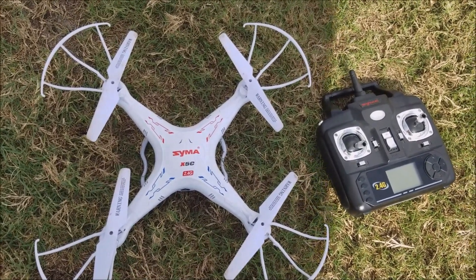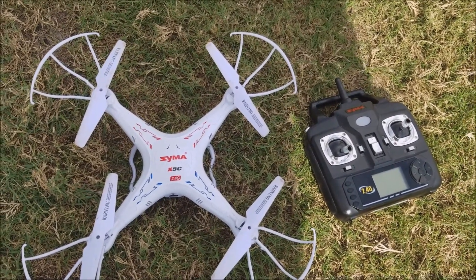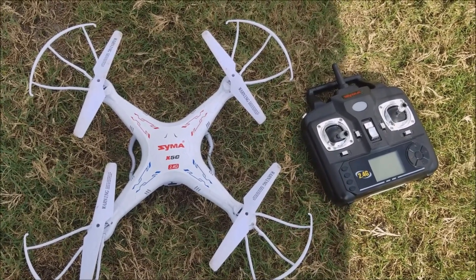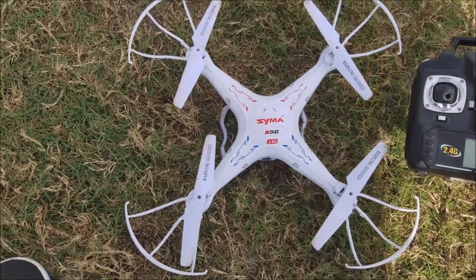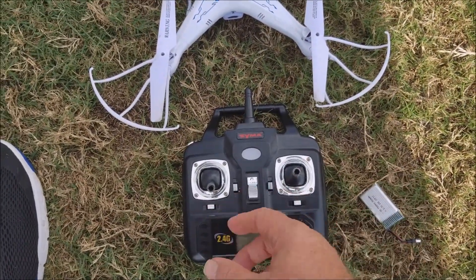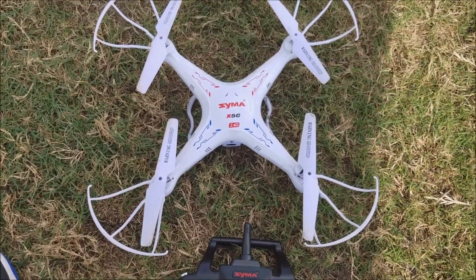The video quality is okay — it's not a real high-quality camera, but it does take some decent shots. A lot of fun for the kids to make videos with it and edit it. It'll do flips. The controller has a flip feature. If you want to do a flip, you just push a one-button flip.